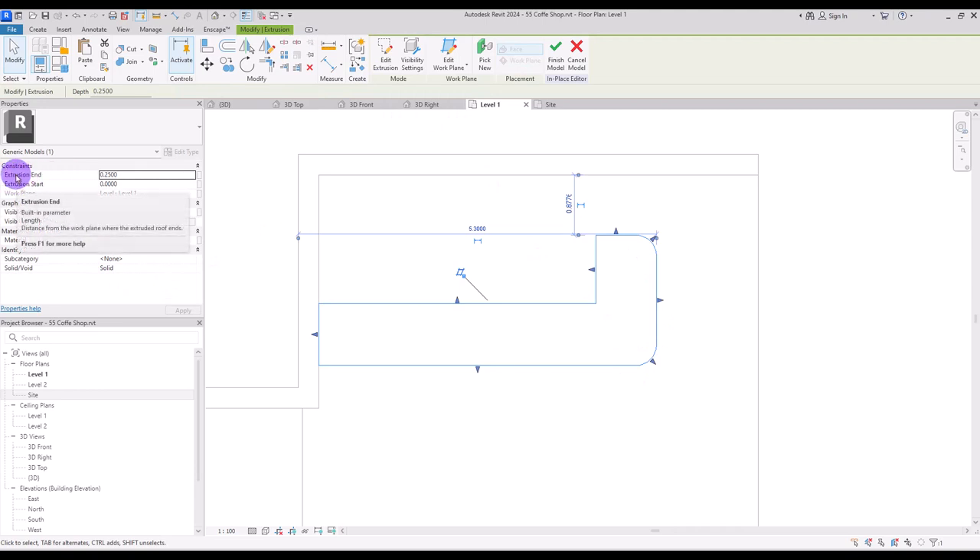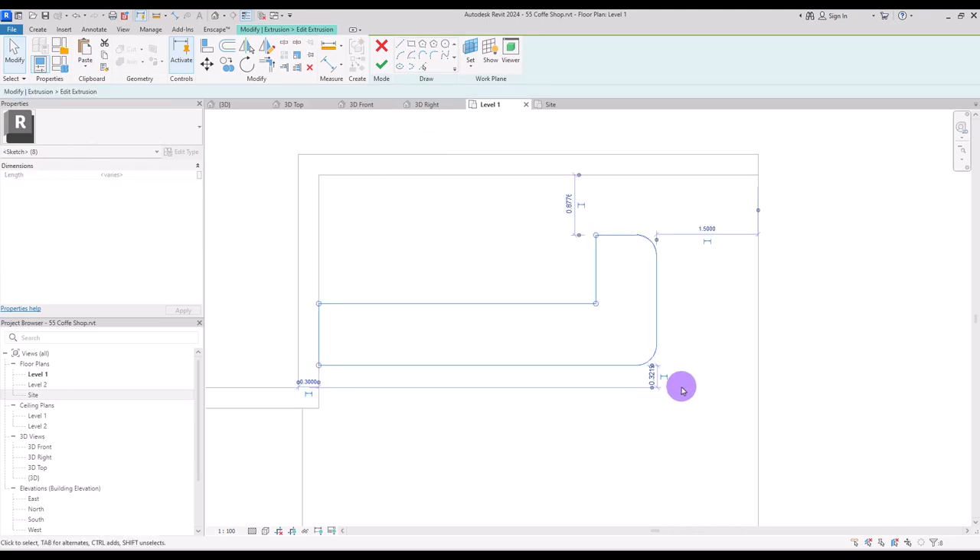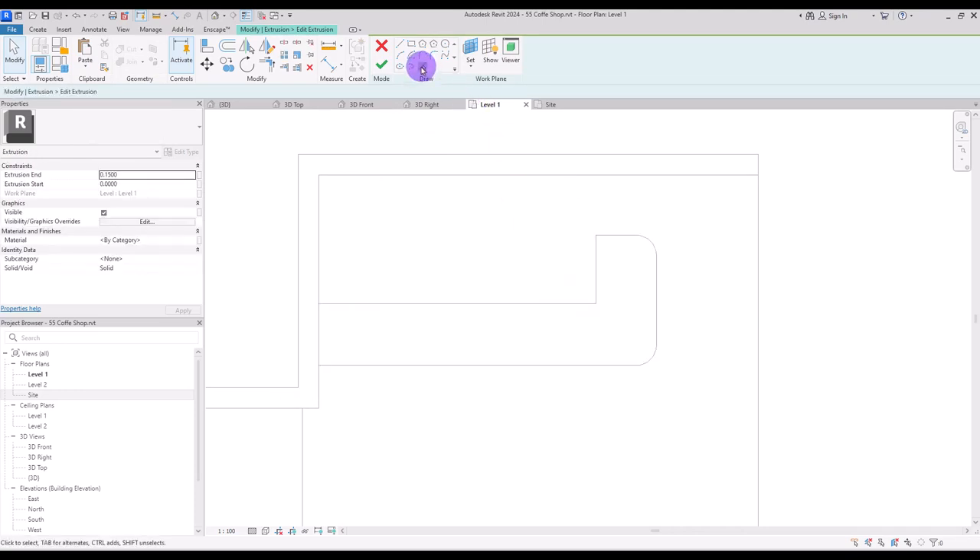Now copy it on itself and go to its edit extrusion. I'm going to first delete these lines and with this pick line and an offset of like 10 centimeter I'm going to draw another line in this part.